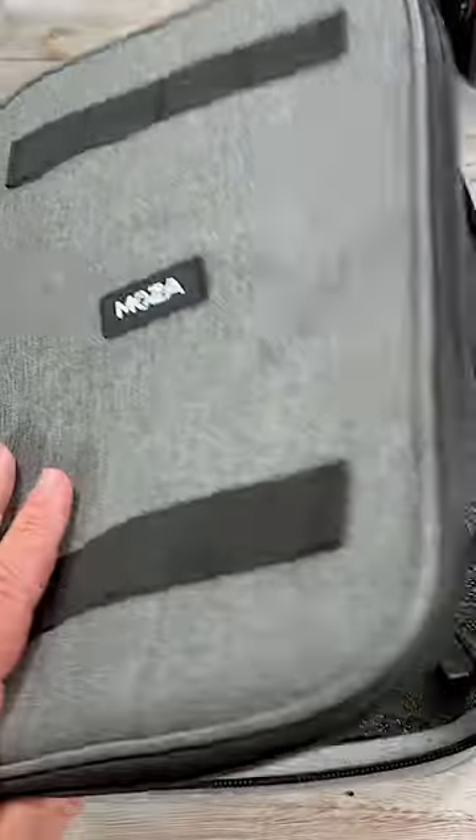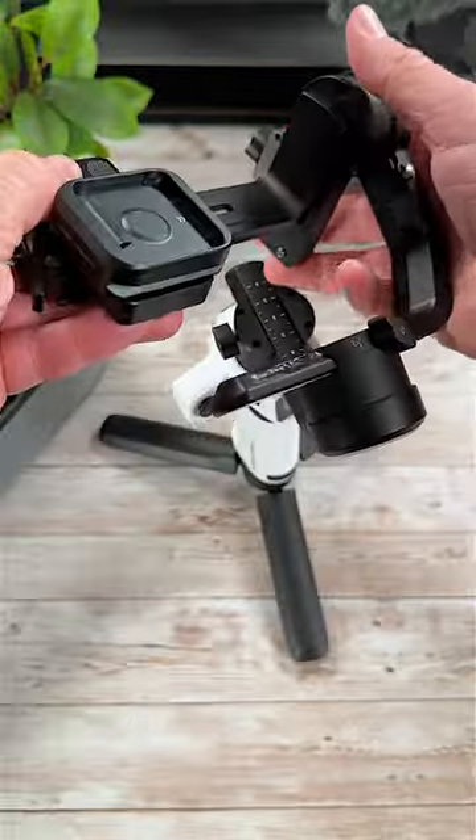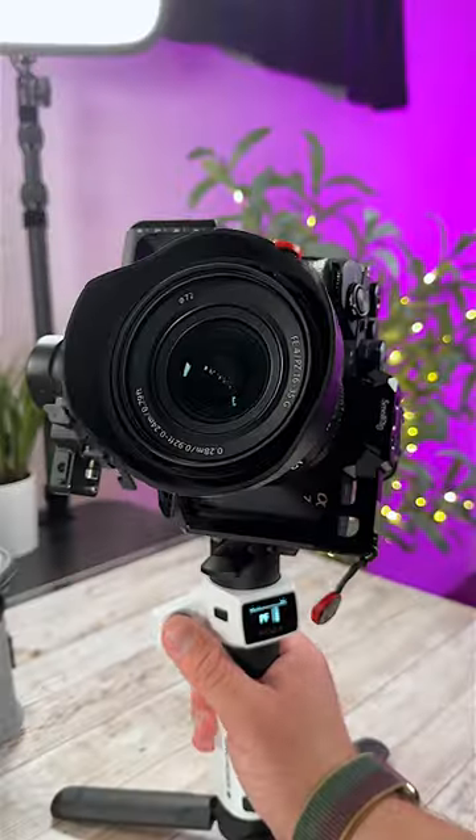In the box of the gimbal, you get a nice carrying case along with a bunch of mounts and camera cables. Among the mounts is an L-bracket which allows you to mount your camera or cameras either horizontally or vertically.